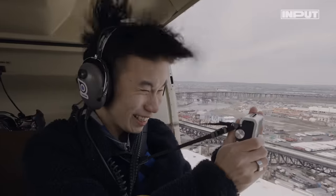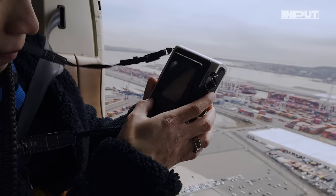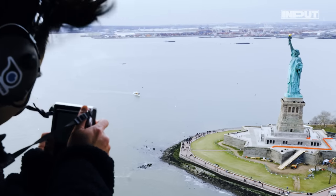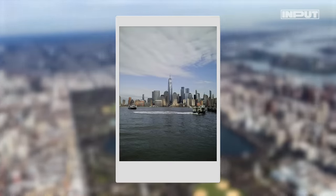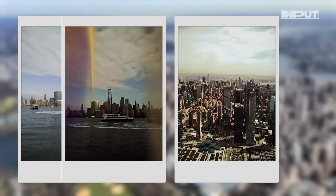The great thing about the Instax Mini Evo is that I can shoot as many photos as I want, but they won't print automatically. I can wait until we land to choose my favorites to print. Now I'm going to compare the shots I took on the ground with the ones I took 2,000 feet up in the air and see how they came out.